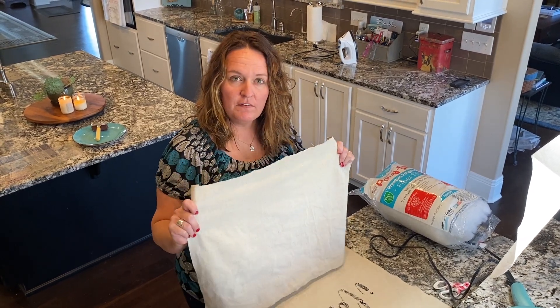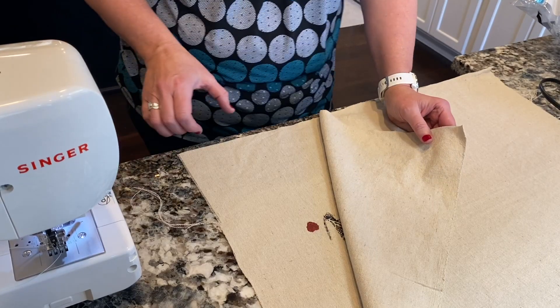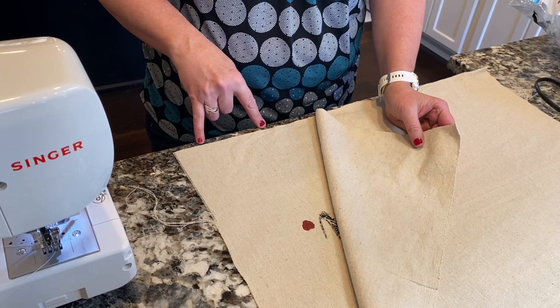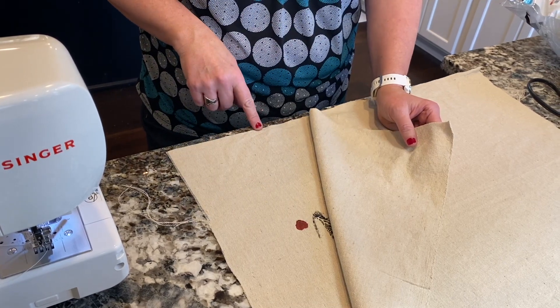Take the other piece of fabric, which was the back of your pillow, and just lay it down on top. I'm going to be leaving an opening at the bottom of the pillow of about three or four inches so that I can be sure to get the stuffing in. When I put it in the sewing machine, I want to make sure that I'm starting so that where I end is the bottom of the pillow.